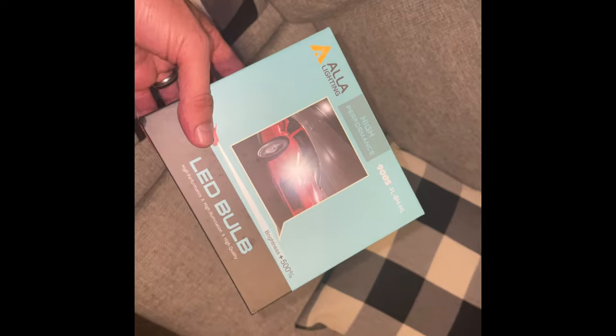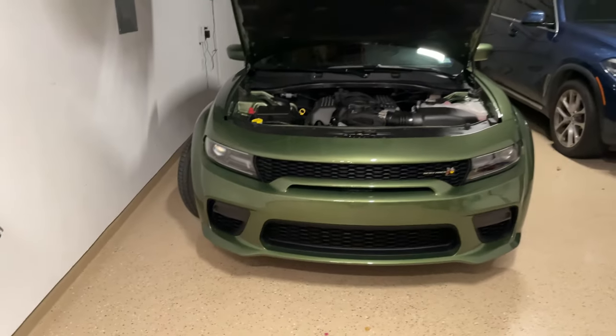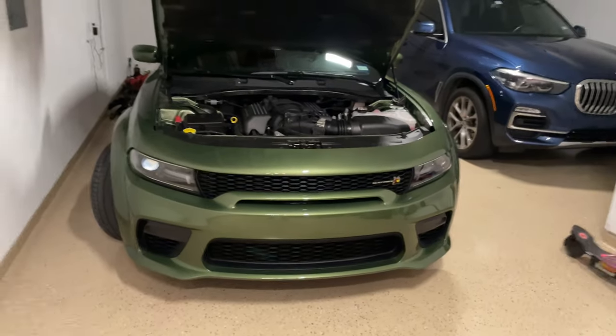Let's go on this night drive real quick. LEDs are installed. Time to go for a quick night drive.